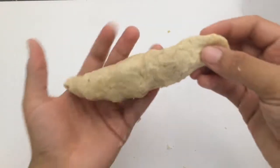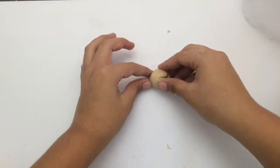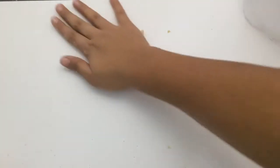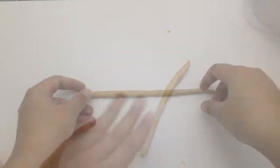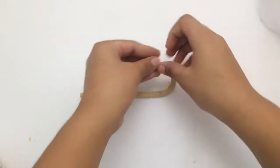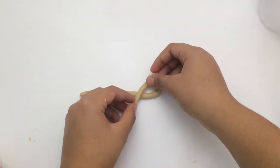The next thing we're going to do is make our pretzel shape. Take a little piece of the dough, roll it into a ball, place it on your surface, and roll it out until you get a long piece of dough. Once you've got your strip of dough, we're going to turn it into a pretzel shape. Take one side and fold it in until you get this ribbon shape.